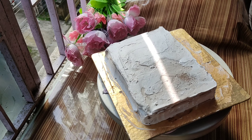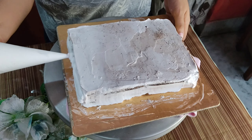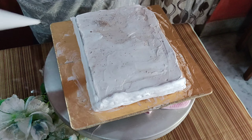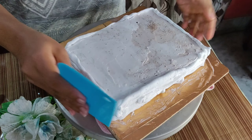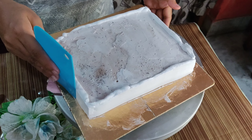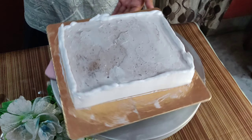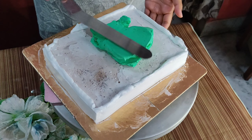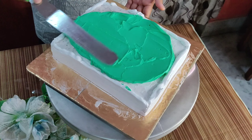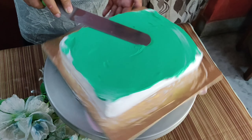Before the final coating, I set it for a long time so that the cut portions are well attached. Then I applied the cream on the top of the cake.